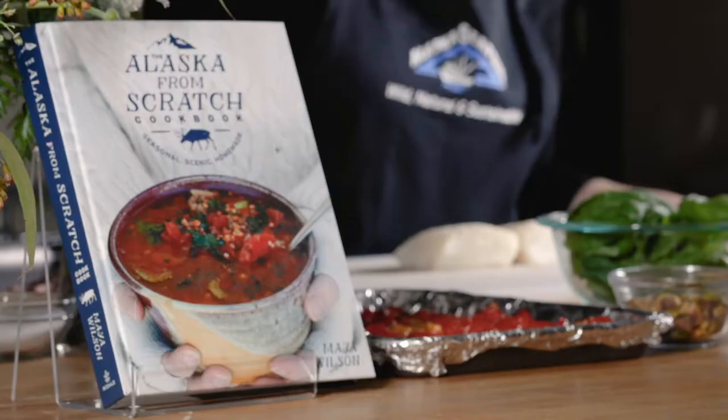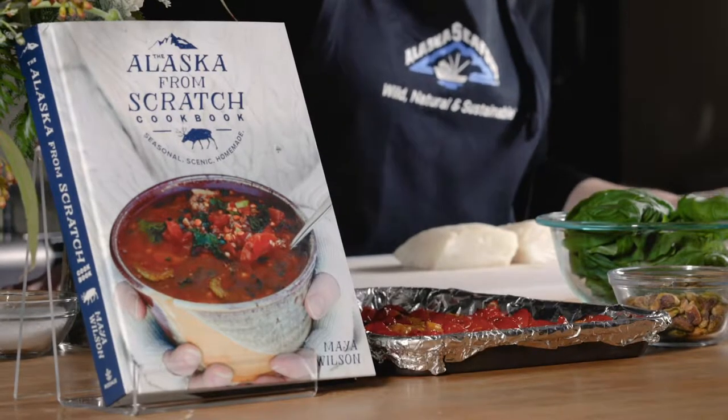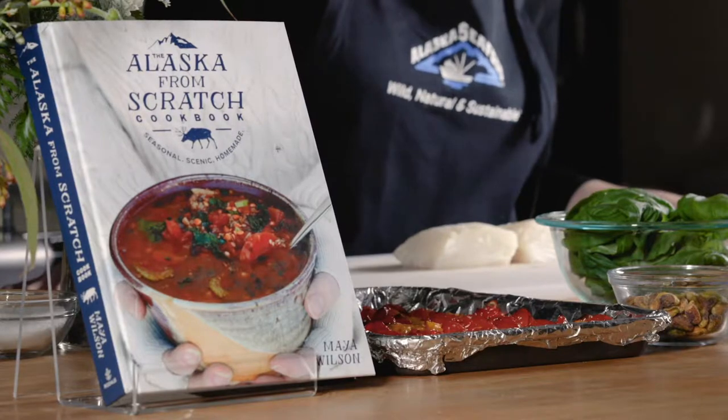Hi, I'm Maya Wilson. Today we're going to make seared Alaska halibut pasta with pistachio pesto and roasted tomatoes from my new book, The Alaska From Scratch Cookbook, which is available wherever books are sold.